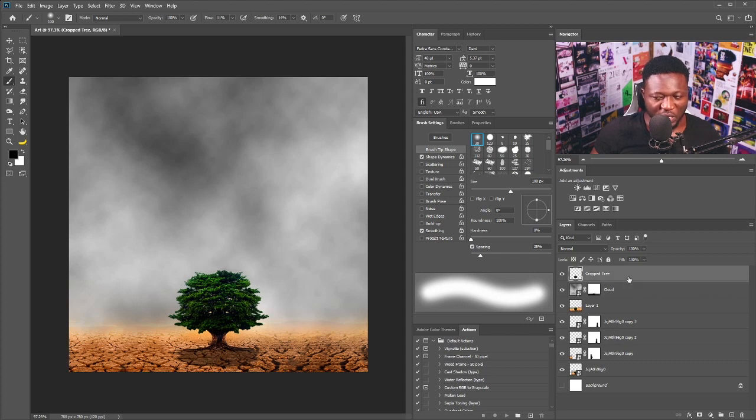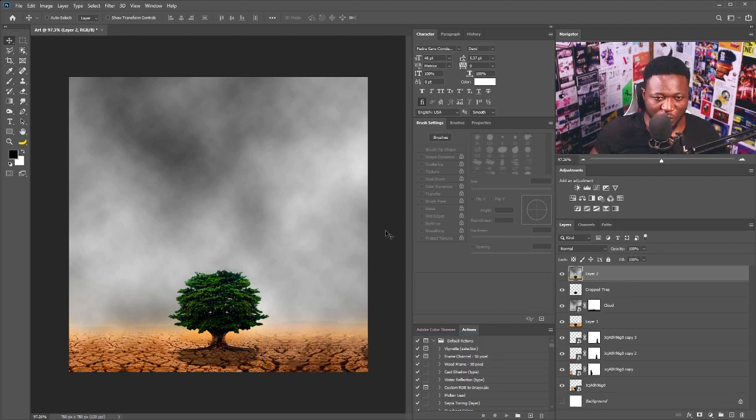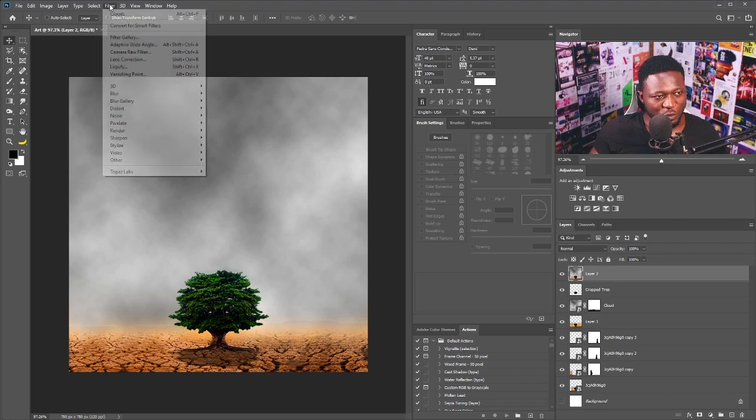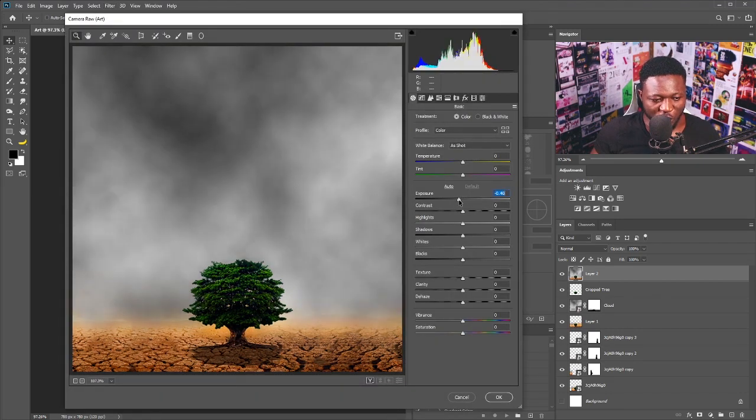The next thing I'm going to do is stamp visible of all layers — hold Ctrl+Shift+Alt+E. We need to change the color of the field, so I'll go to Filter > Camera Raw Filter and reduce the exposure to make it a little bit darker.